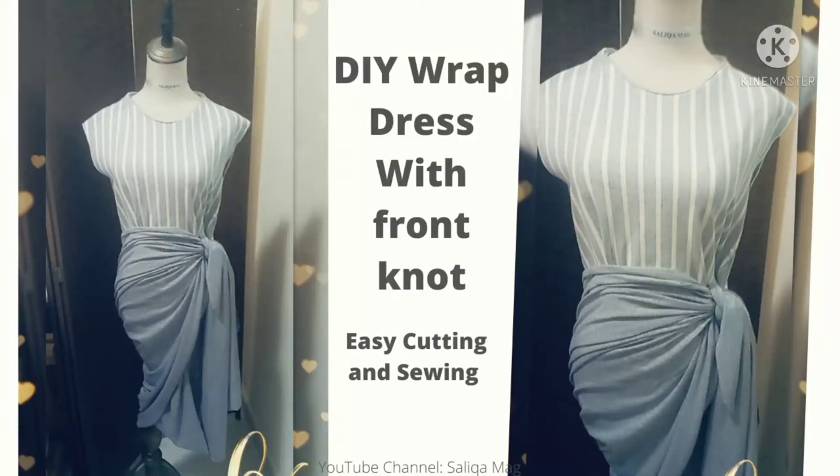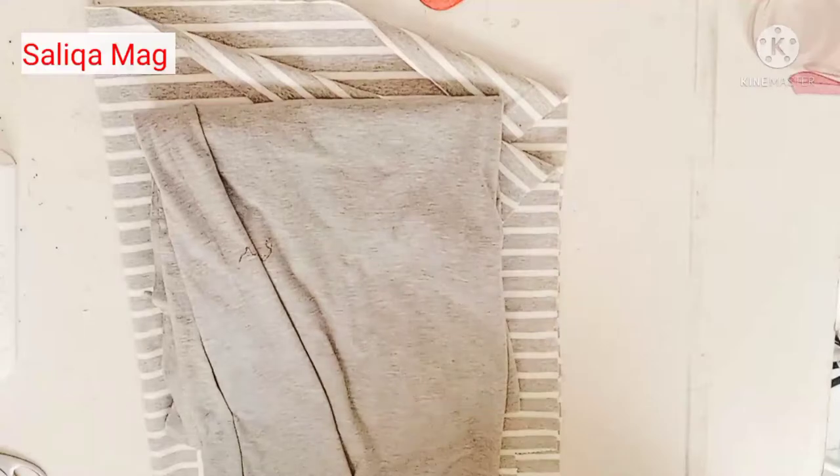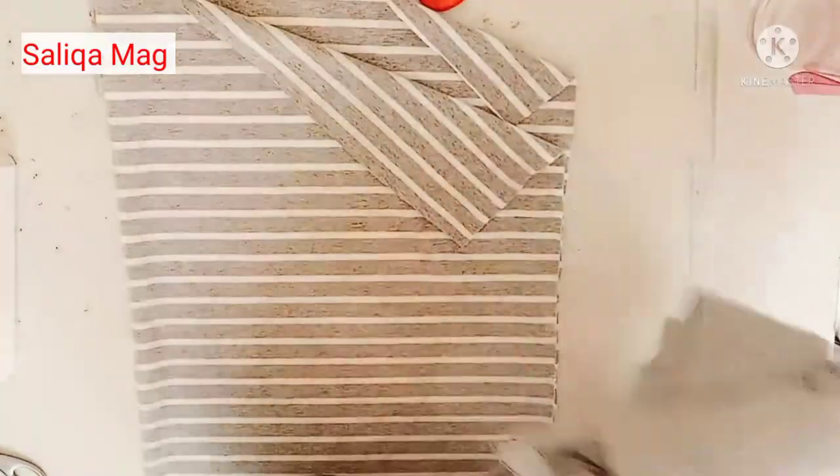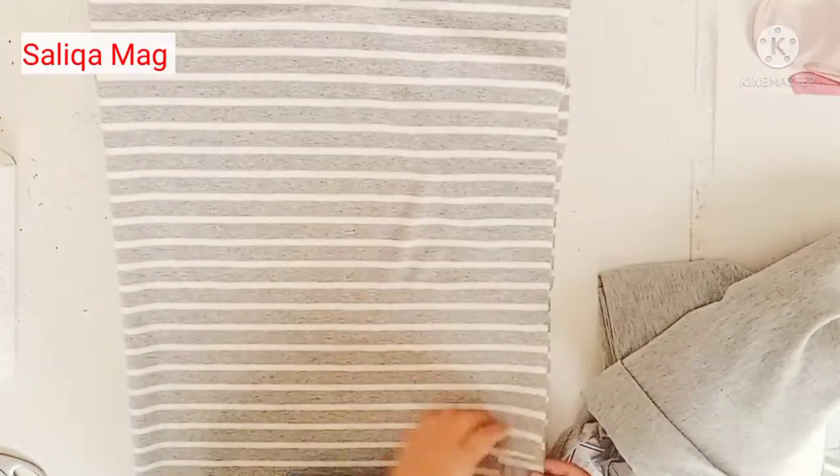Welcome to Silica Mag. This is a very easy tutorial on how you can make a wrap dress with a knot side. For this project you need stretchy fabric, and each and every step I'm going to teach you, so don't skip the video.